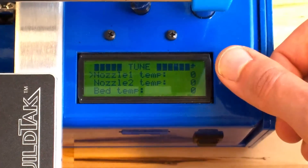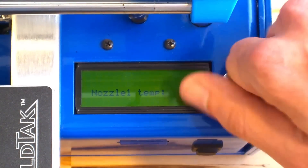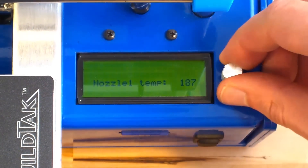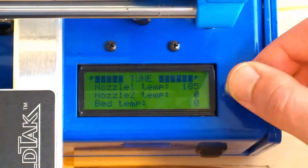We can change the setting by selecting it from the tuning menu, then turning the dial until we reach our desired value. Press down to commit the setting. Now we can return to the status screen to see our updated setting.